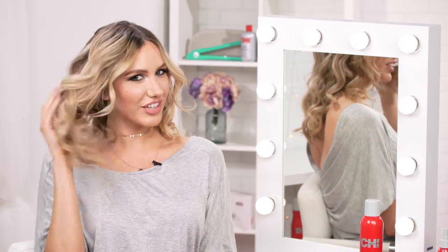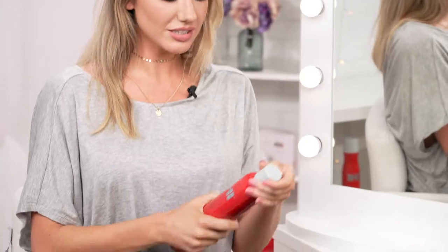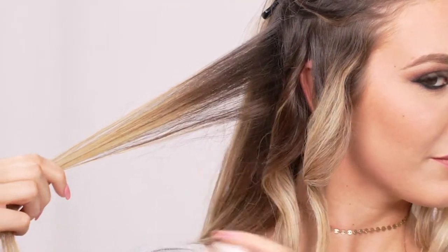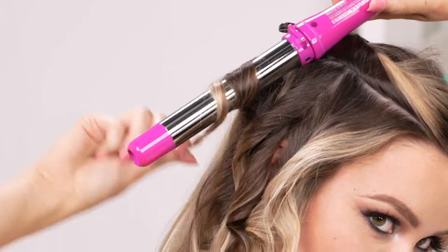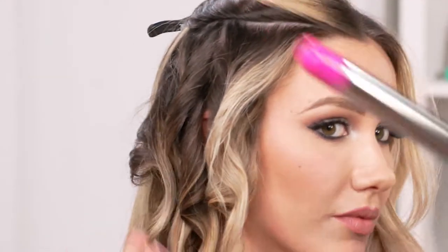Hi, I'm Emily and today I'm going to be showing you how to get these fun, flirty beach waves using the Chi for Ulta titanium curling wand. Use the Enviro 54 hairspray — it keeps curls held all day. Spray it on a little section, wrap the hair around, let it sit for a few seconds, and it creates these gorgeous beachy waves.